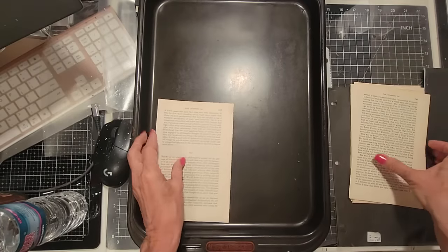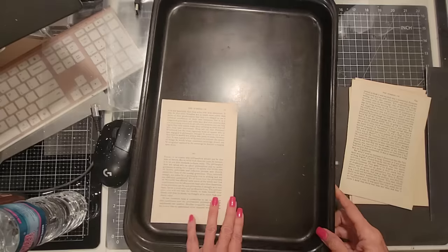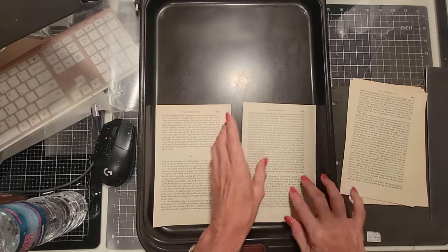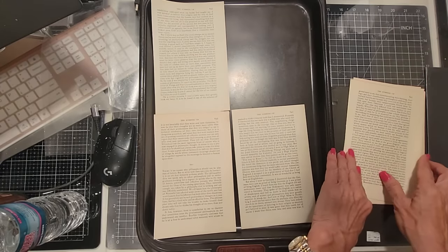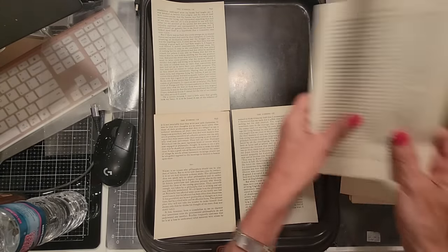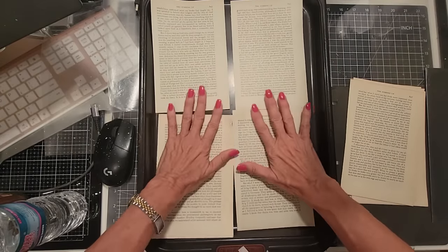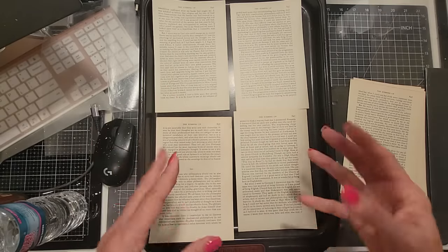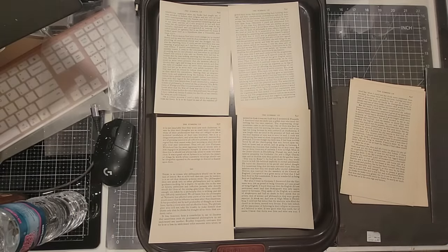First of all, I have a thin, shallow pan. I just thought it would be easier to contain the mess I'm going to make — and there will be a mess. I have a whole series on using up book pages with different techniques to make pockets and tucks and all sorts of fun stuff, but this is just a fun thing to do with book pages that might be a little different.